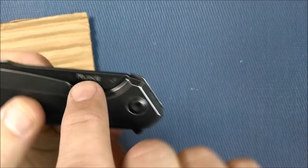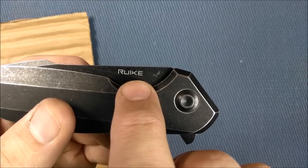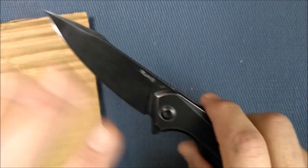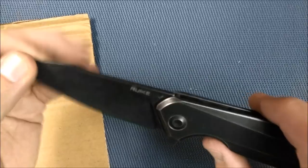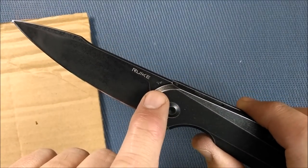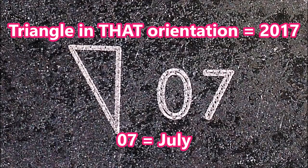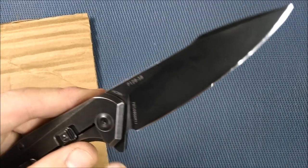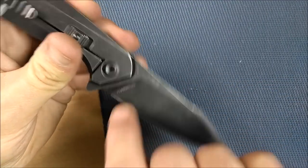On the blade, you've got the Rake name. I really like it when the knife is not over-emblazoned with all kinds of words. There's a little date stamp — this knife was made in July last year. It says the steel right there: 14C28N. And the model and serial number are right there as well.